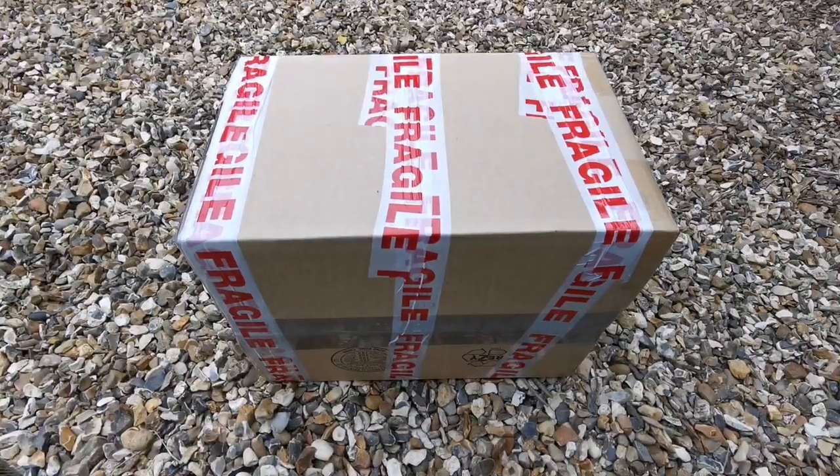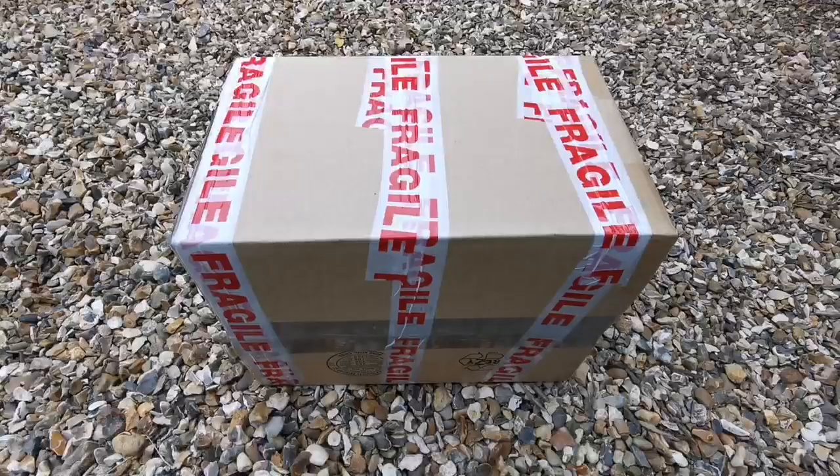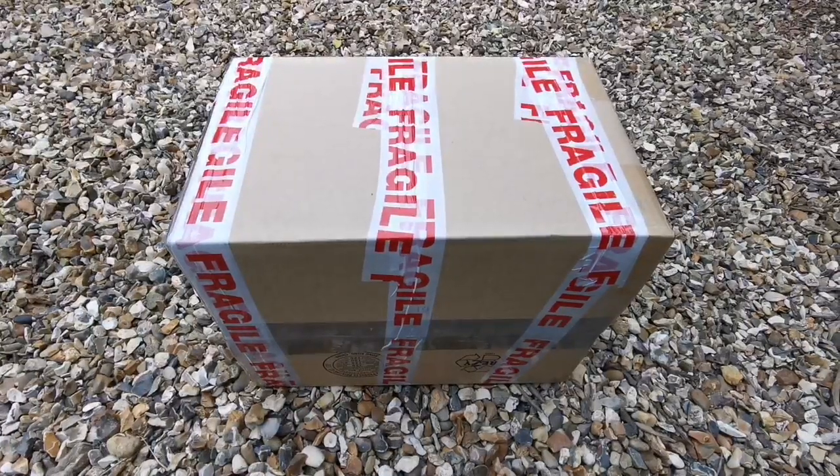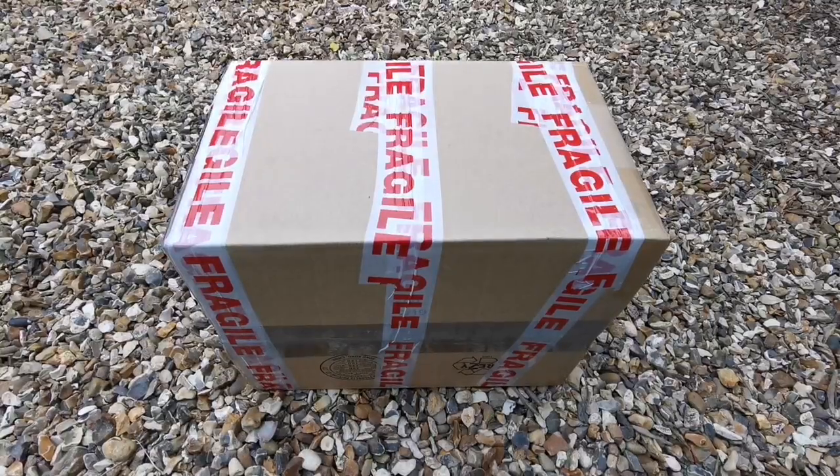This is the unboxing of a Sky T2 Altazimuth mount. Sky T2, so let's open and see what it is.